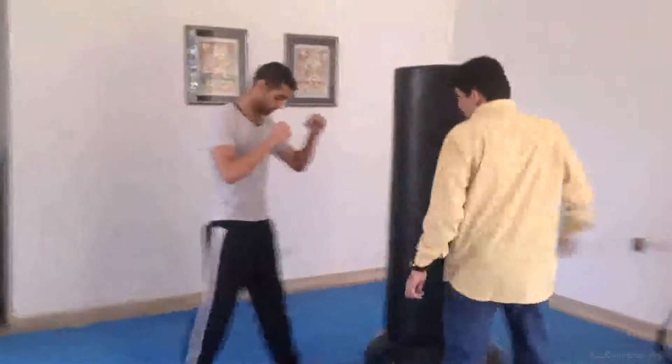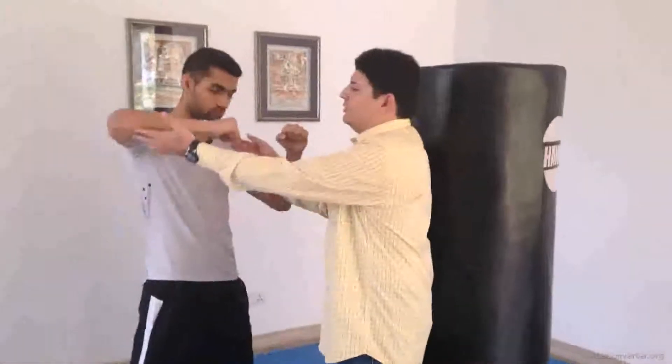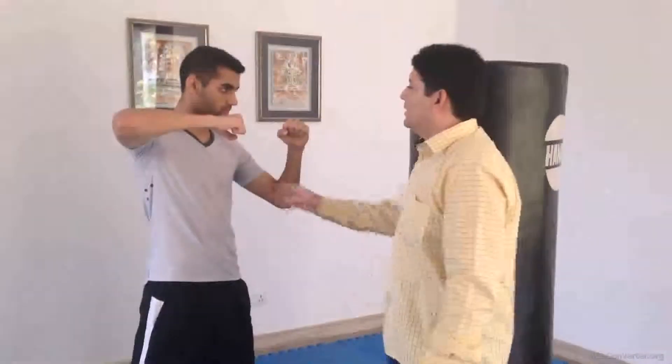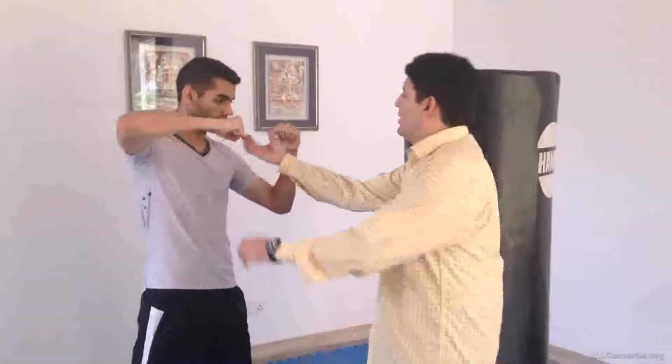In this particular punch, what we do is we lift the arm up to the shoulder level. Your elbow should be at shoulder level and you make contact with the first two knuckles. This particular punch is aimed for the person's nose, so that's where you are aiming, and the moment you make contact...